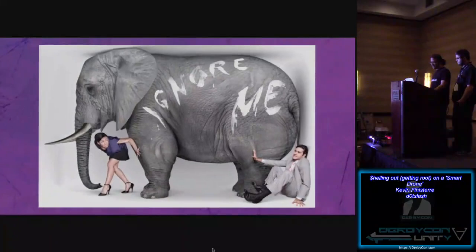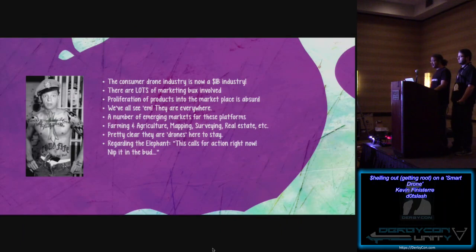The consumer drone industry has become a billion-dollar industry, and there's lots of marketing dollars involved. The products are proliferating all over the place. Many of your friends have them — you've seen them in Best Buy. There's a number of emerging markets popping up as well: farming, agricultural stuff, mapping, surveying, real estate. It's pretty clear that drones are here to stay.